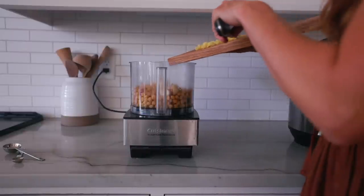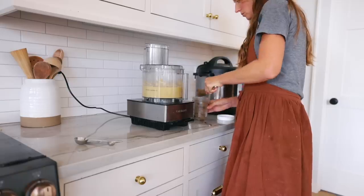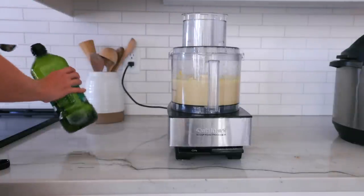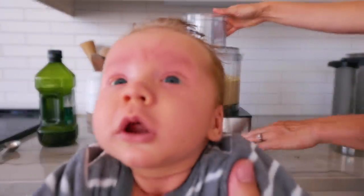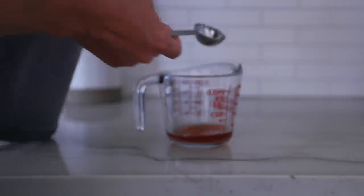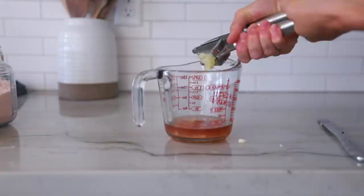Adding preserved lemons to hummus is a definite game changer — if you haven't tried it, you need to. I have my preserved lemon and hummus recipes linked below. Another thing that makes hummus taste great is making your own homemade tahini. I get brown sesame seeds from Azure Standard and turn them into a seed butter in my food processor, keeping it in the refrigerator so I can use a little bit at a time. Before I chop all the veggies for the Greek salad, I go ahead and make the dressing in advance so the flavors have time to meld together.